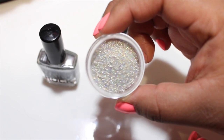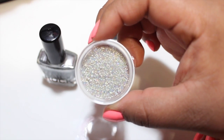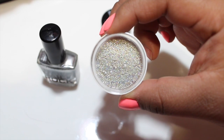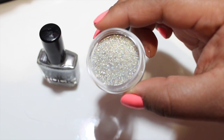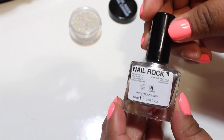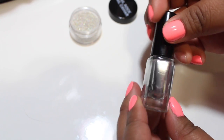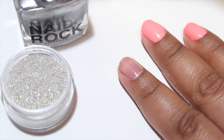The cool thing about these balls is that in the light they have different colors — like purple, bluish, greenish, yellowish — and then there are some that are metallic. This is the nail polish it came with. I'm not sure if you can use different ones, but I'm just going to use the same one that came with it.